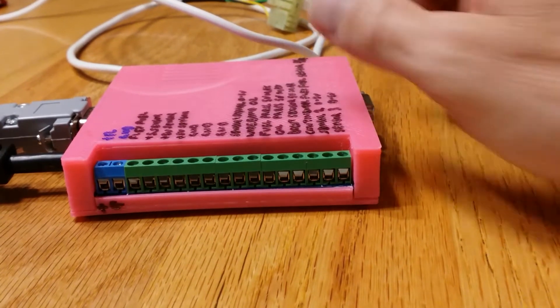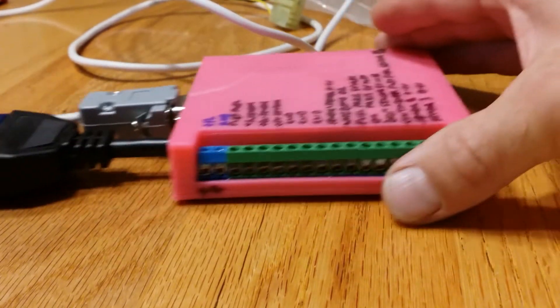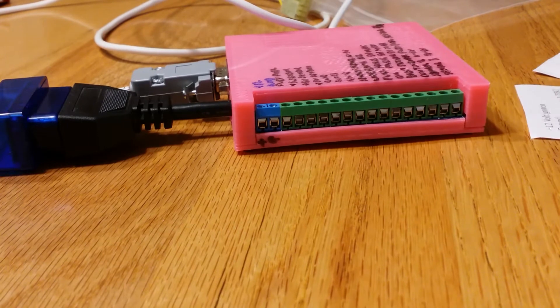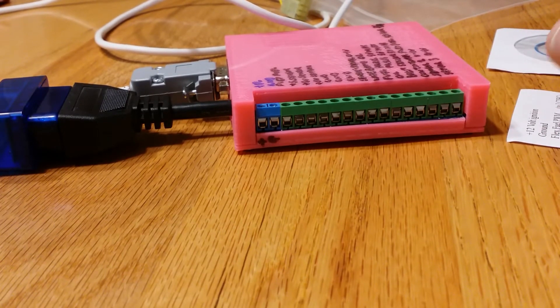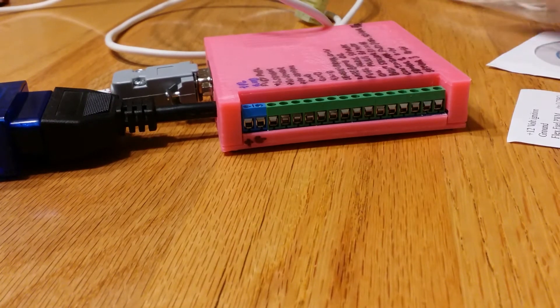I'm going to give you a close-up look at my new OBD1 to OBD2 converter. This is made by Black Stealth. I have a 92 Dodge Stealth that I'm going to apply it to today and try to install it. I'll let you know what you get in the package.